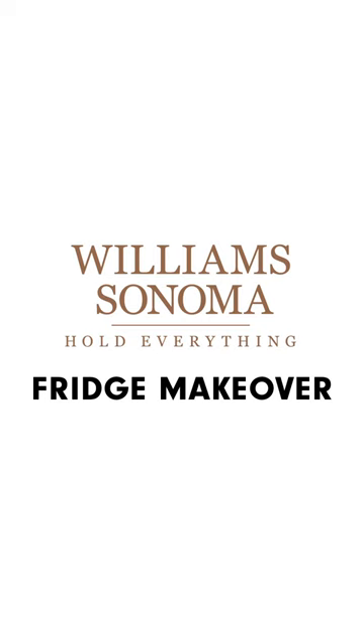A fridge makeover is one of my favorite simple wins because the decisions are cut and dried. I'm Shira Gill, busy working mom of two, home organizing expert, and author of Minimalista.